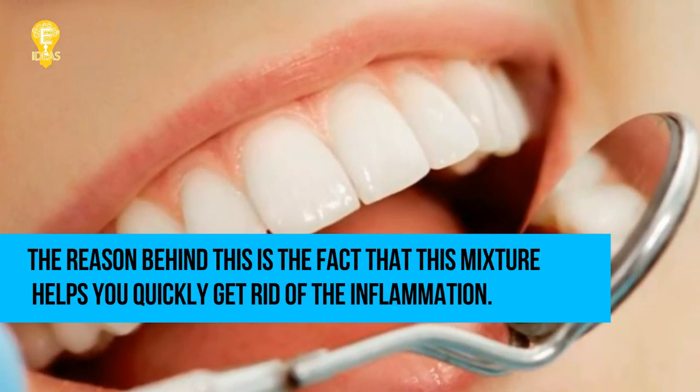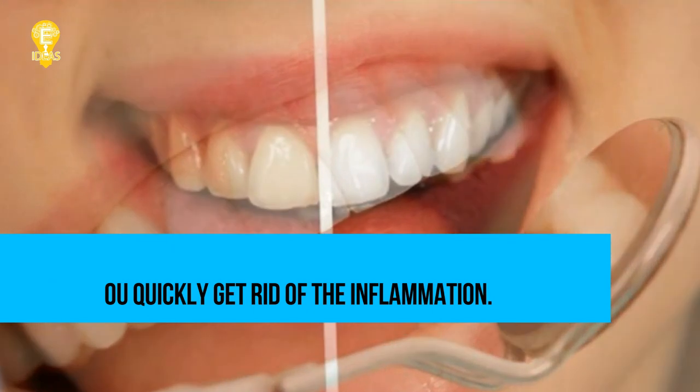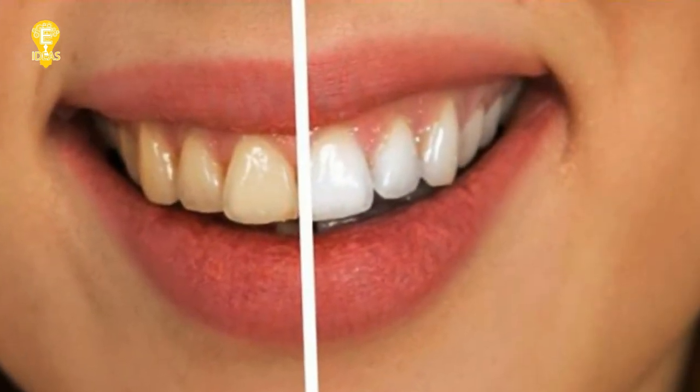This procedure is also beneficial for people who suffer from frequent bleeding of the gums. The reason behind this is the fact that this mixture helps you quickly get rid of the inflammation.